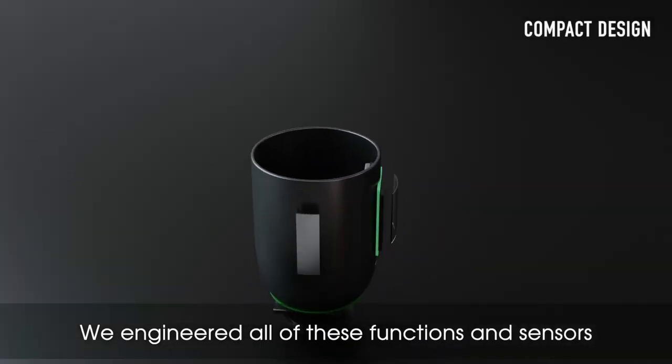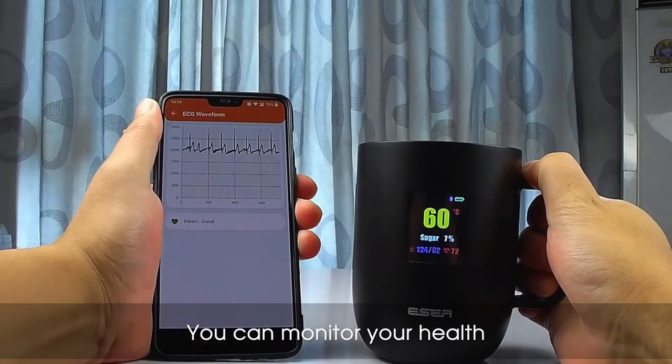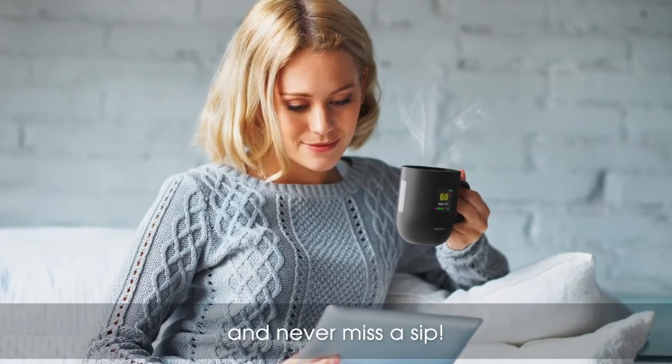We engineered all of these functions and sensors to have a compact design. You can monitor your health with the same comfort of your everyday coffee mug and never miss a sip.